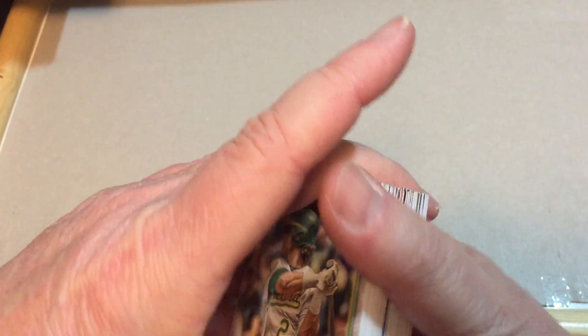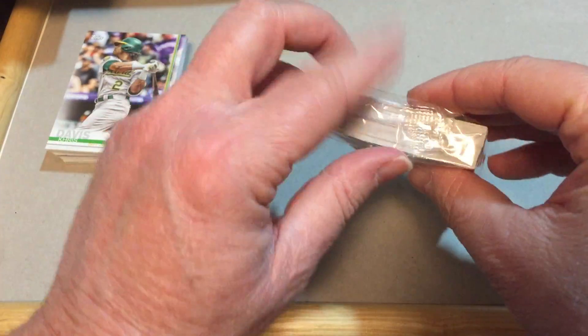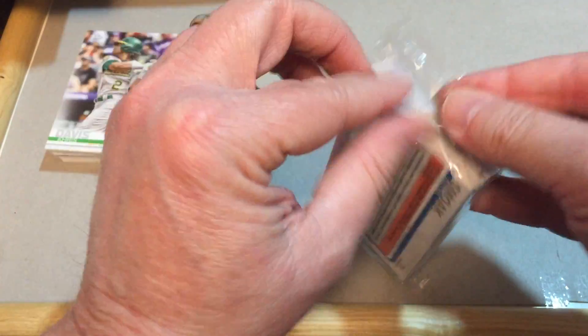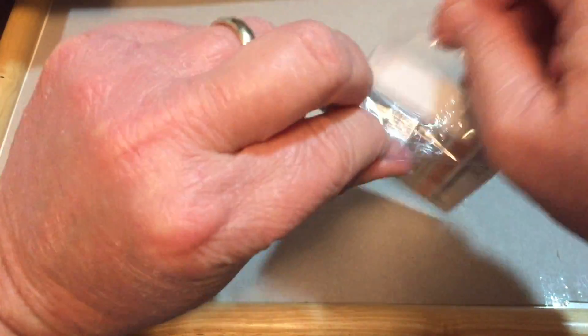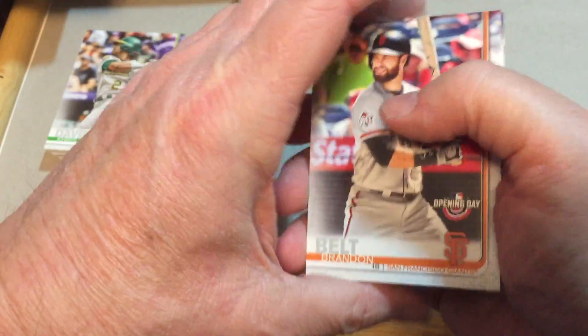So not a bad box there — we've got quite a few nice rookies. Let's open the second one and see what we can find. That one had a security code on it.